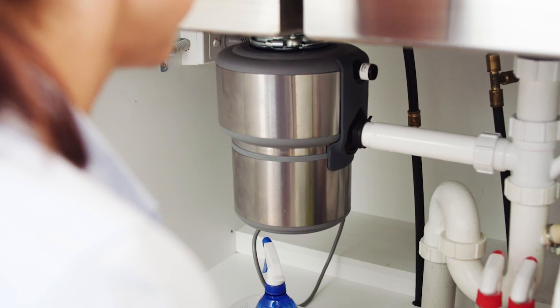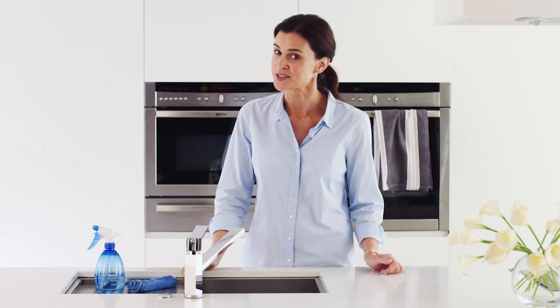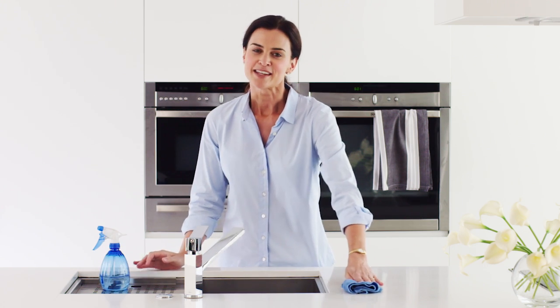My Evolution 200 food waste disposer is also super quiet, neat and discreet. Nothing like those scary monsters from the 80s. By eliminating the need for a food waste bin, it eliminates the nasty smells they produce. No more messy food splatters.